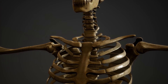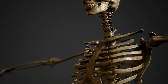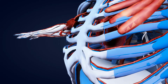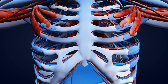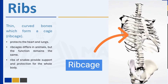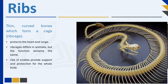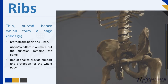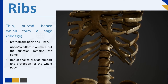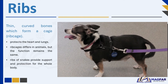A good example of how the skeleton protects the body is in the design of the rib cage. Try to feel your ribs beneath your skin. The ribs are thin curved bones which form a cage. The rib cage surrounds and protects important organs in the body, such as the heart and lungs. Although the structure of the rib cage differs in animals, the function remains the same. However, the ribs of snakes provide support and protection for the whole body. In humans, the ribs are a set of 12 pairs of bones, joined to the backbone at the back and to the breastbone at the front. The ribs can move just enough to let animals take air in and out of the lungs.